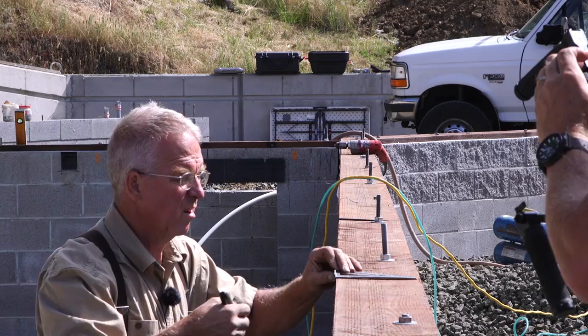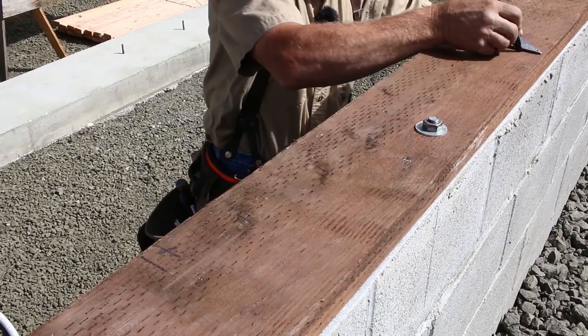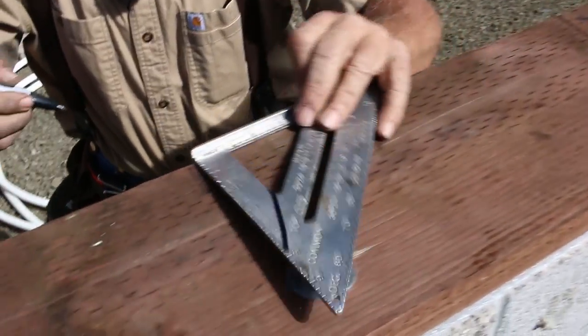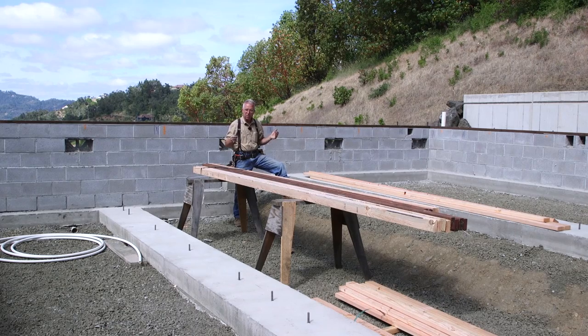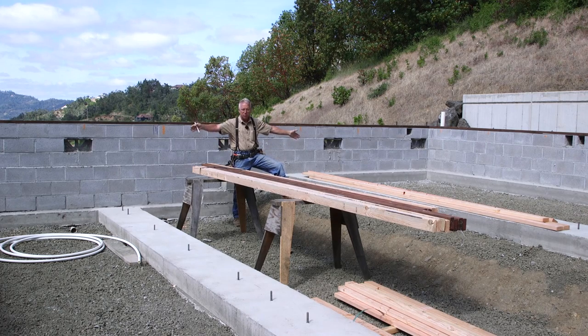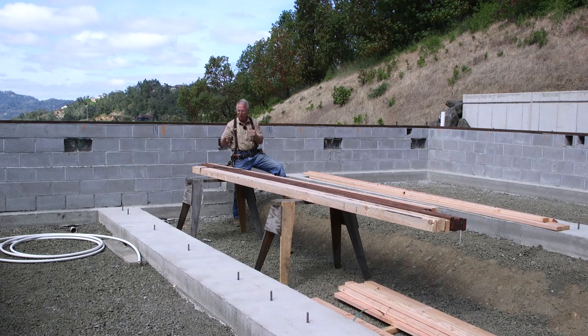This floor system consists of TJIs - engineered wooden I-beams - as the joists, one piece spanning from outside wall to outside wall, sitting in hangers. So the layout is critical. I really want these joists to land on top of the studs in these cripple walls, these pony walls, when they sit in the hangers on the stem walls. So these are the plates - bottom plates pressure treated, top plates Doug fir - that I'm going to use to build these two pony walls. The pony walls sit on these strip footings and they're holding up the mid-span in two different places of these joists, and if I get my layout right all of the studs and hangers should line up so the joists will sit on here nice and straight.